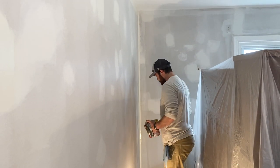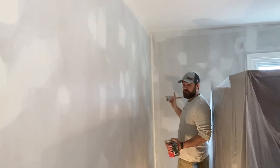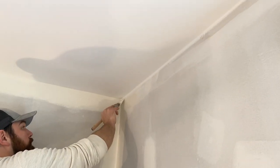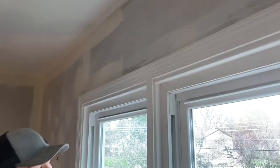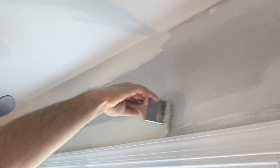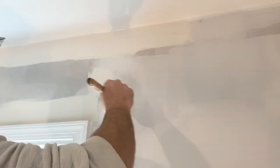Run it all the way into the corner, connect the line, and there you go — that is a properly cut-in wall with a nice straight line at the top. Now I'm going to continue that pattern all the way around.